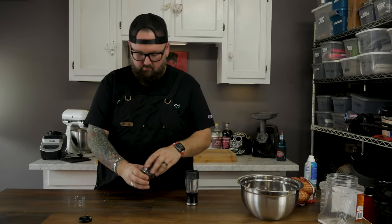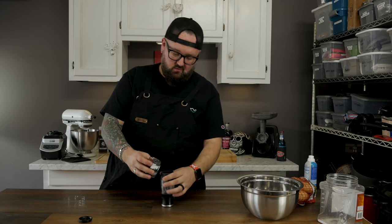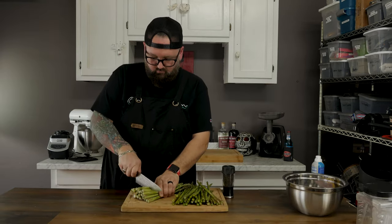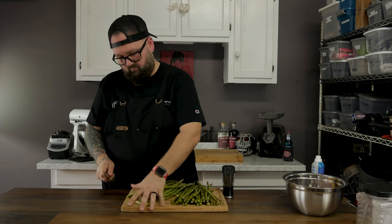I just picked up the Circle City smoked peppercorns and I feel like this is a perfect time to give them a shot. You can smell the smoke and the pepper on them — they smell amazing. We're gonna go ahead and drop these in the grinder and they'll come into play later.